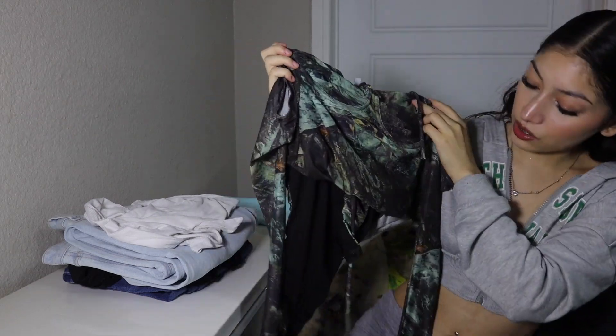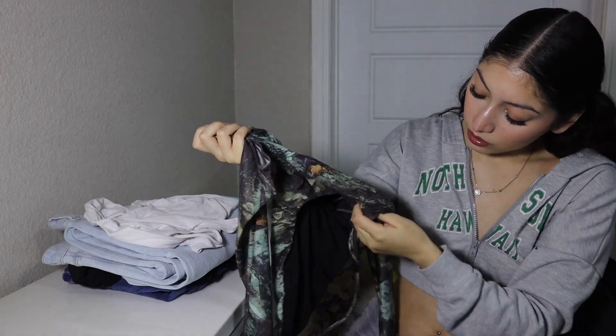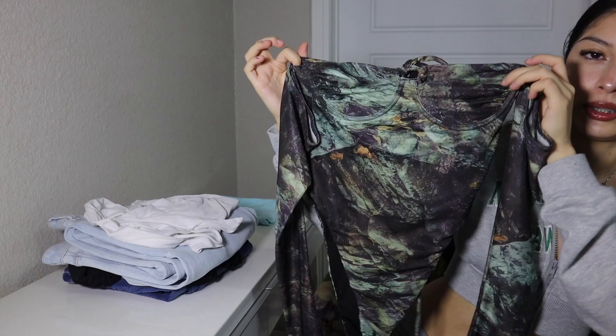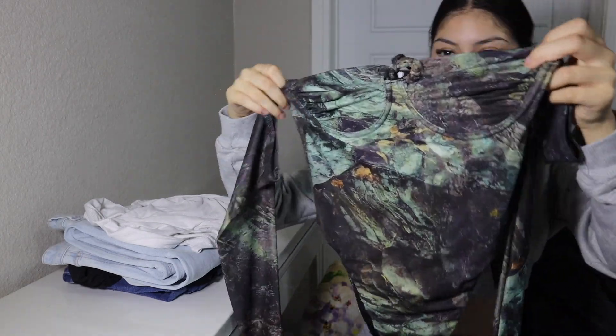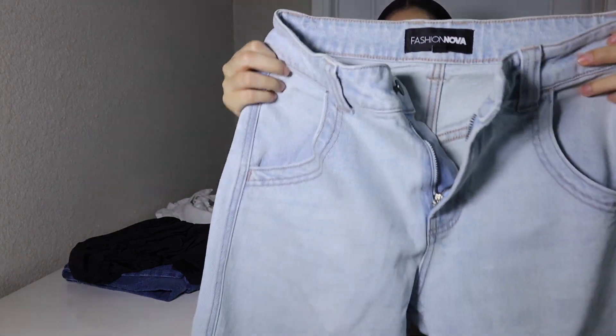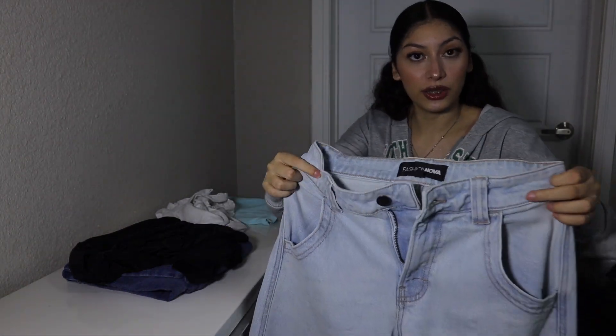If you want to take a screenshot — if you look at it, it's very beautiful, I like it a lot. This is XS and I really like how it looks, like how the black jeans look. Alright, so that's the black jeans.